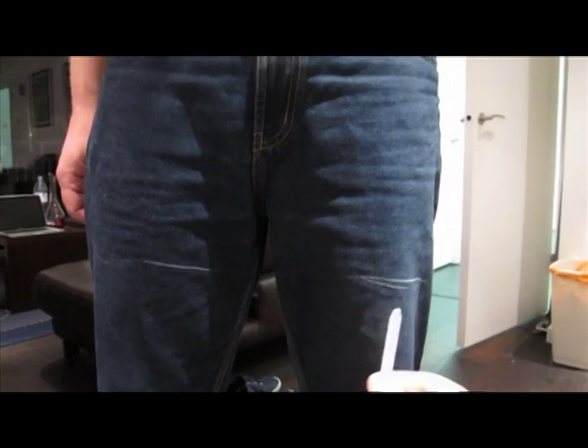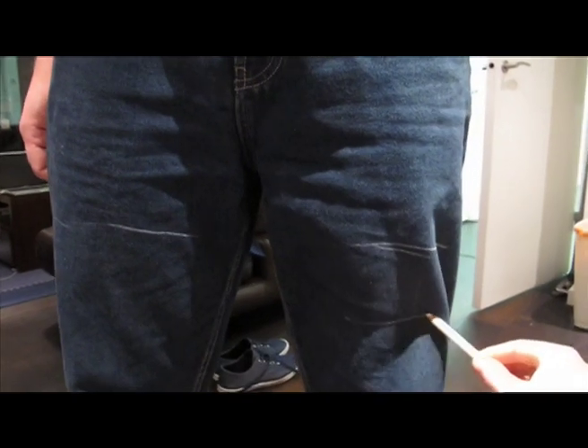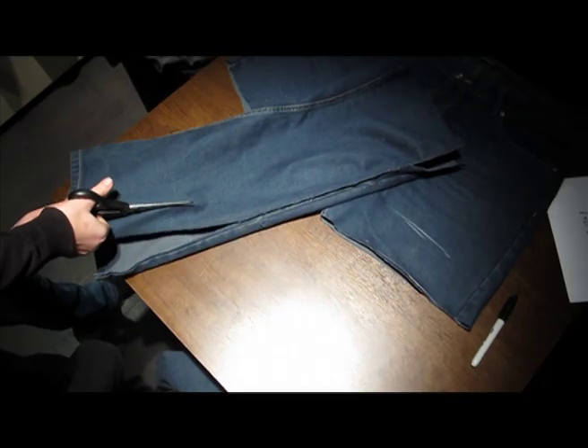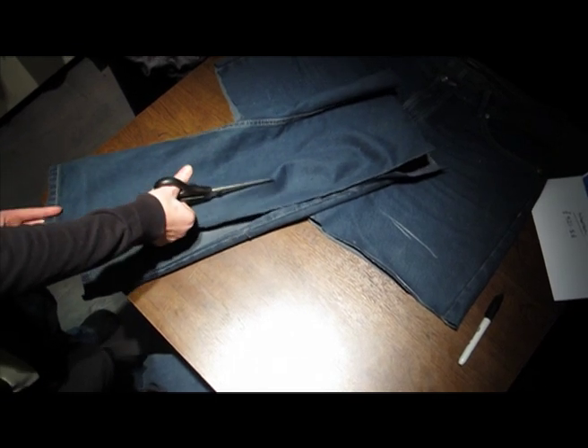First, decide where you want your jeans to finish when you roll them up, and where you're going to cut them to roll them up from. After you've cut off the legs, start cutting the leftover bit of legs into straps.